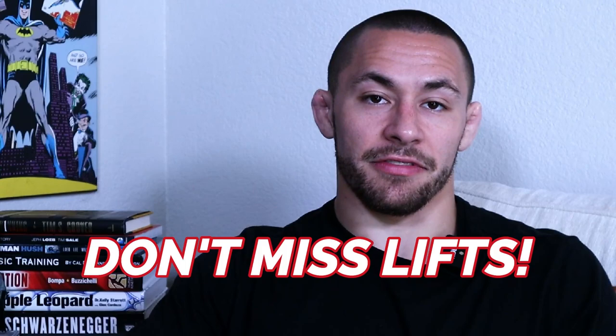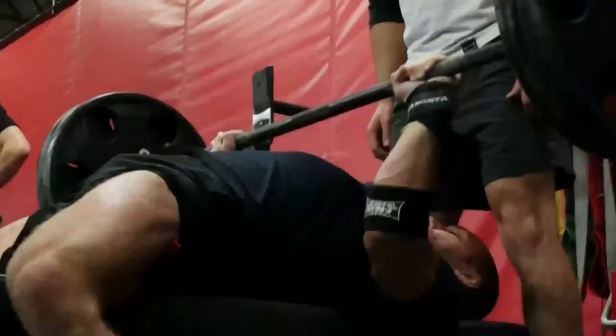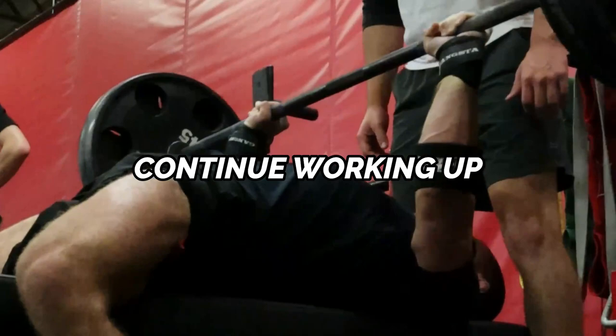If you're going to be incorporating max effort training, I need to give you two warnings. Warning number one: don't miss lifts. When working up to a max, keep in mind that you're working up to a technical max. Gradually work up in weight for that selected compound exercise and continue working up until you hit any point of technical breakdown. This will not only help decrease your risk of injury, but will also lead to greater strength gains over a longer period of time.